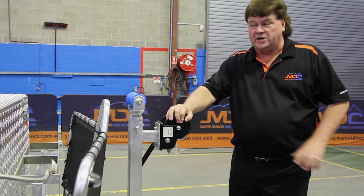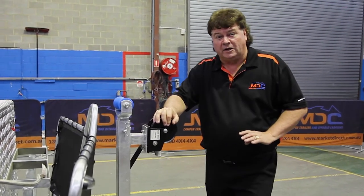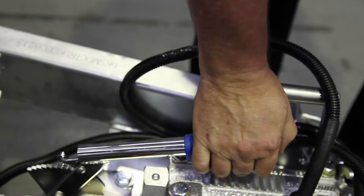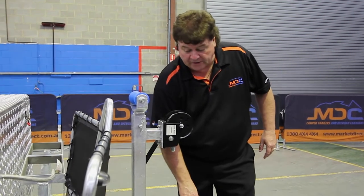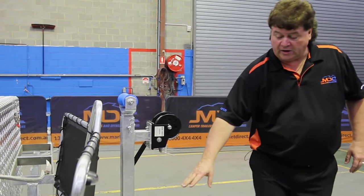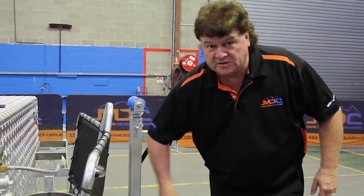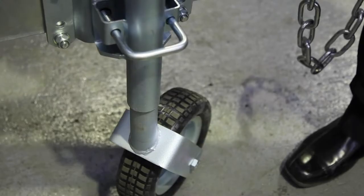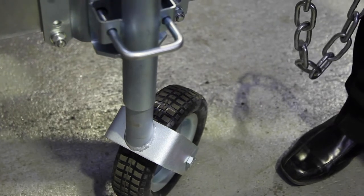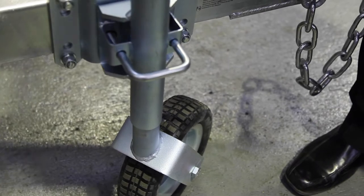We've found a good level campsite and unhitched from the vehicle. Make sure you engage the handbrake to stop the trailer moving around as we open it up. If the trailer needs to be moved, always ensure the jockey wheel is in the fully lowered position — that's its strongest position, especially for sideways movement. At that point we can move the trailer around where we like.